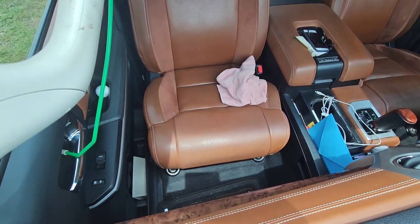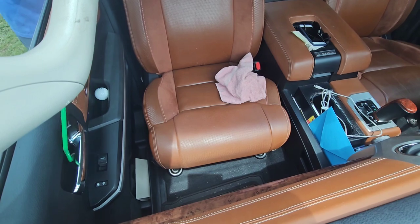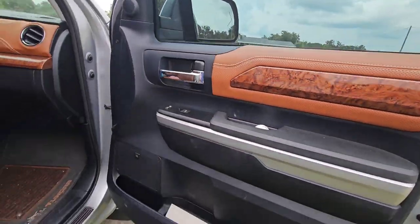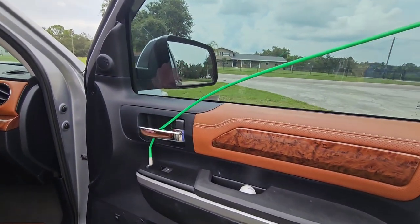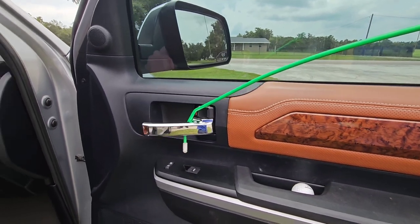All you've got to do is just hook that door handle. Now that I have the door open, just to show you with a better view what I'm doing — I'm coming through, hooking the door handle and pulling it. And I'm keeping the inside handle pulled as I lift the outside handle.